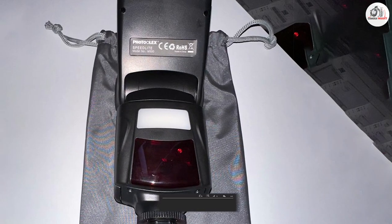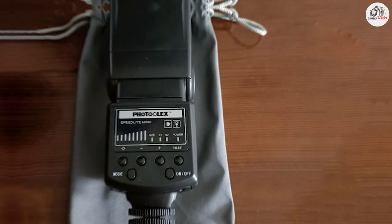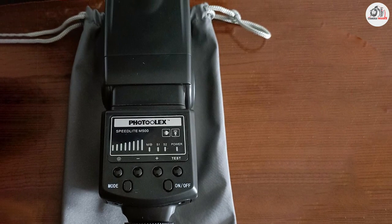If you are looking for a high quality flash that won't break the bank, then check out the Photoolex camera flash. Thanks for watching and we'll see you in the next video.